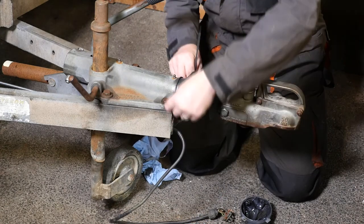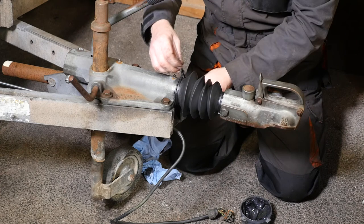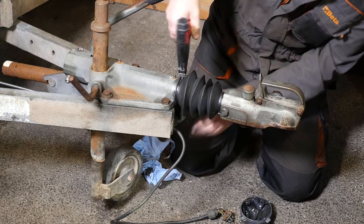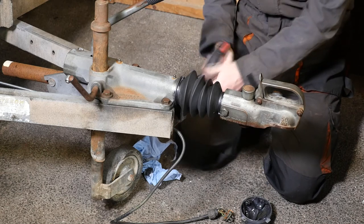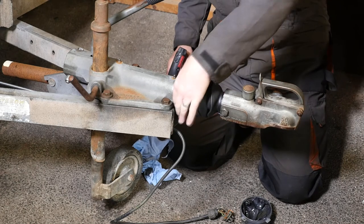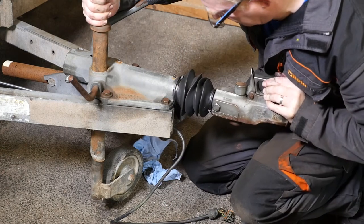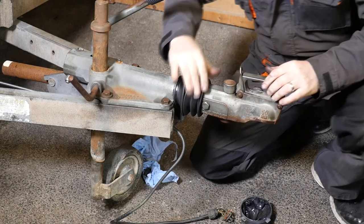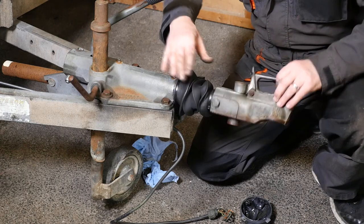I'll put a couple of cable ties on here now to try and keep out some of the weather. Once that's clipped on, I'll try and push that ram back, which is quite difficult because you've obviously got the new damper in there now. We'll see how this operates the actual brake — it's very hard to push back, which is how it's supposed to be.